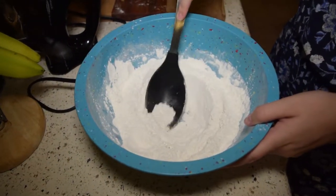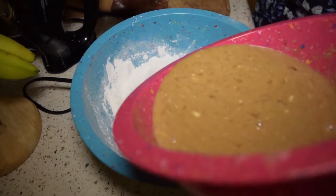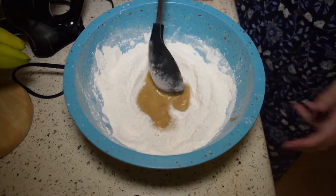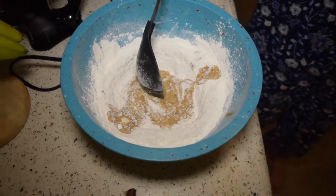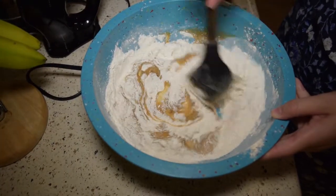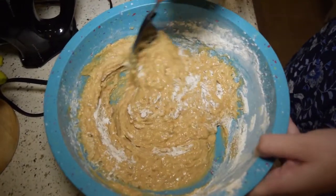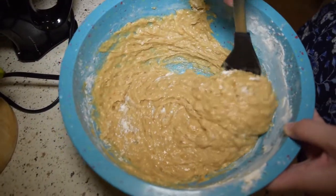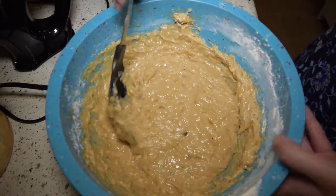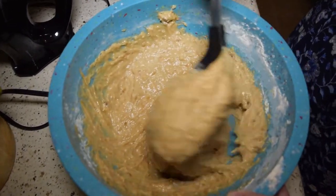So we have our dry ingredients again. I'm going to make a little well right in the center and add in the wet mixture, folding it in. Here's a little trick I learned: if you over-mix, your muffins will actually become too tough. So it's always better to fold stuff in so they stay nice and moist.